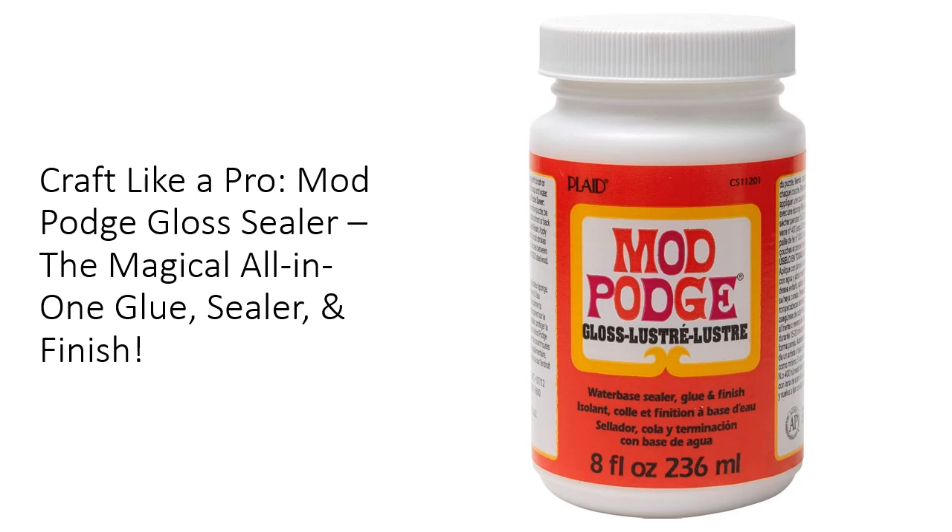This non-toxic, quick-drying glue and finish makes it a staple for do-it-yourself enthusiasts of all ages. With a smooth, glossy finish that dries clear, it preserves the beauty of your projects without altering their original charm.